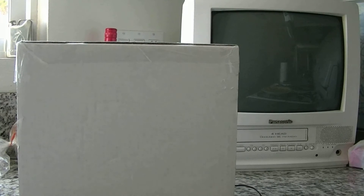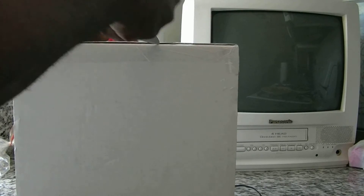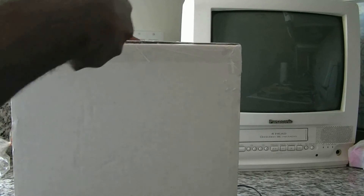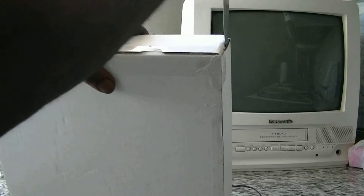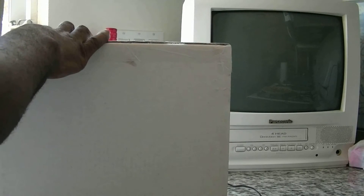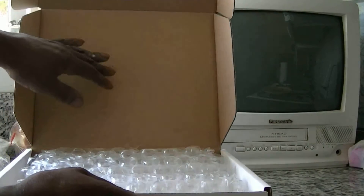Today we're doing a Thunder Power 70C battery unboxing. Let's see how they package it up. The battery for the T-Rex 500 will cost you $150, and two batteries for the T-Rex 700 will cost you $500 — for one flight.